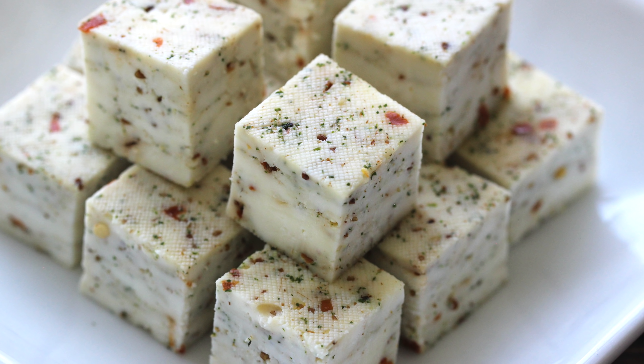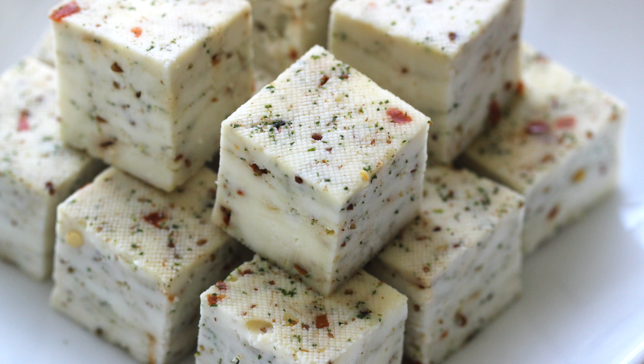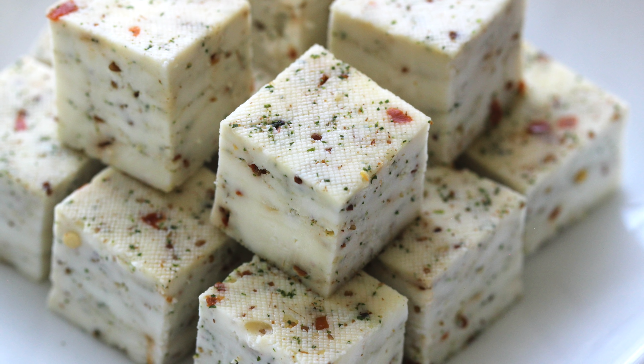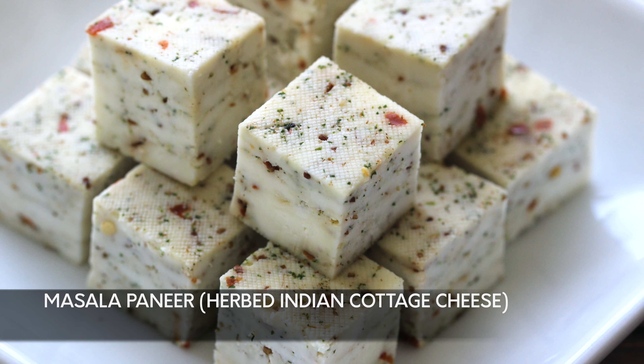Hi friends, this is Simran. A very warm welcome to all of you in my channel, The Recipe Hut. In this video, let's learn how to make masala paneer — that is herbed Indian cottage cheese — in Instant Pot.